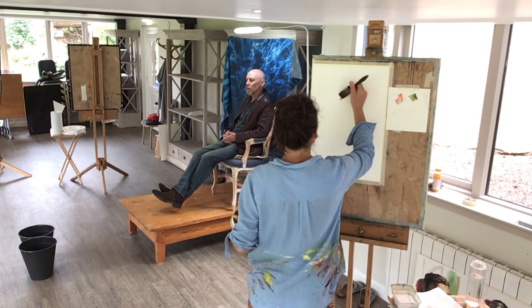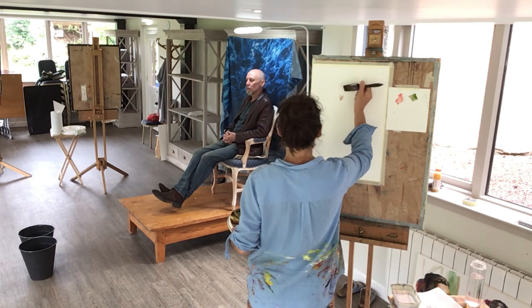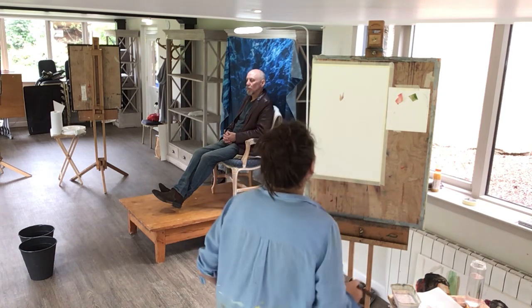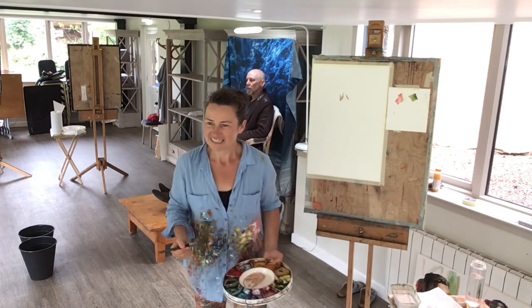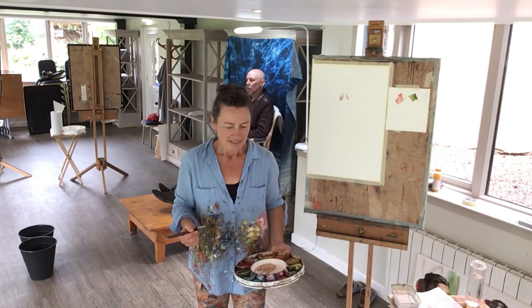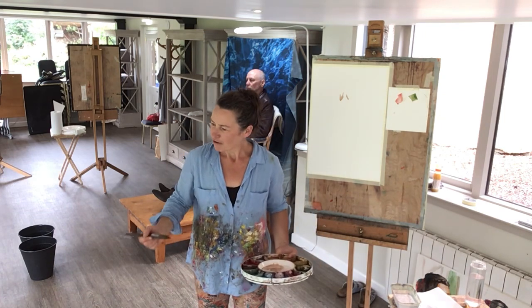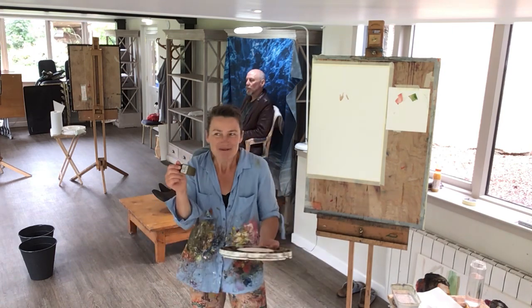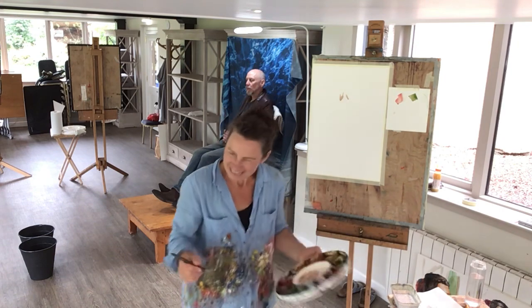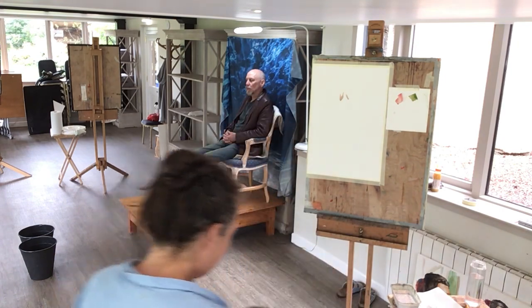There's a tremor in my hands — just noticing. There's a lovely quote, I think by Rodin: 'The main thing is to be moved, to love, to hope, to tremble, to live.' I'm going to tremble with the brush — it's okay. This is the stuff of living.